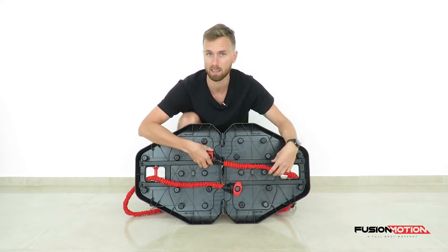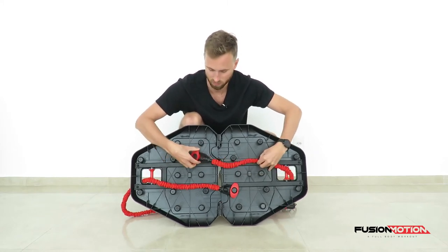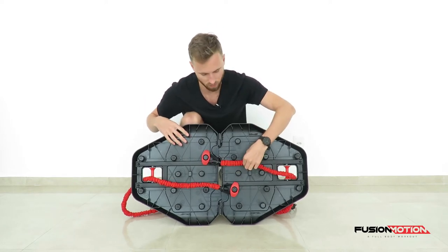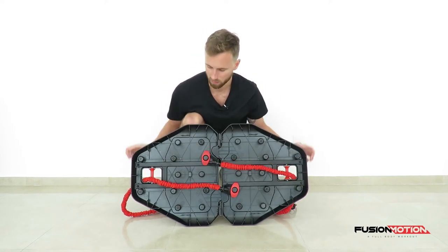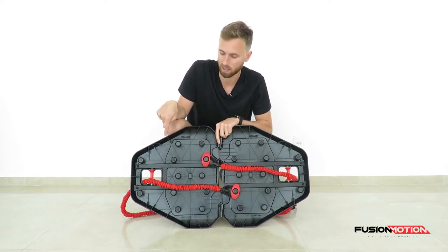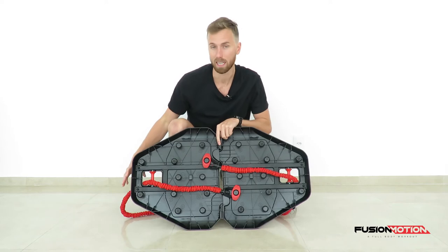If you want to make this exercise harder you can bring it even further to the other side. Just make sure that the line between where the attachment is and the roll is always straight. Another way to make this exercise harder is by connecting the black band or by combining the red and the black band on each side.